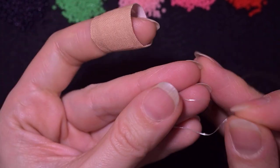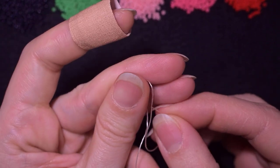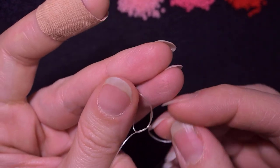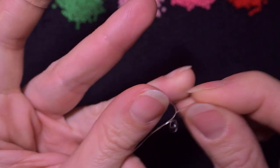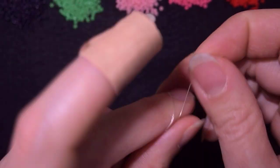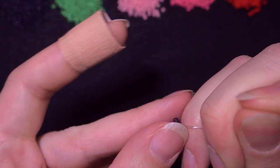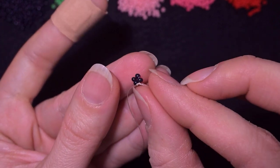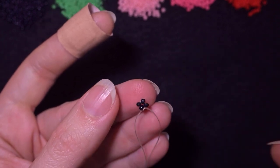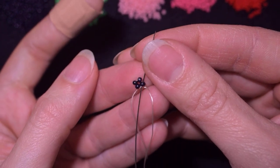I will stick my needle in my mat. What I want to do is make a knot by making a loop and going twice through the loop I've made, then pull. I will make one more knot. Now I have this beautiful cross of four beads, which is also called right angle weave.